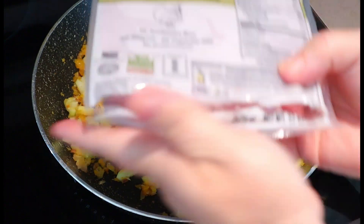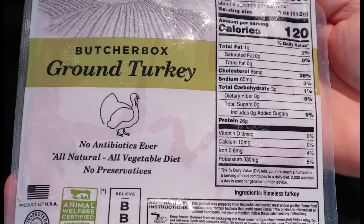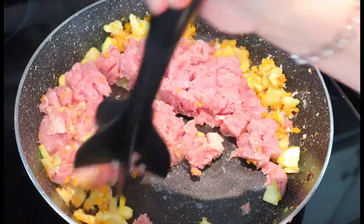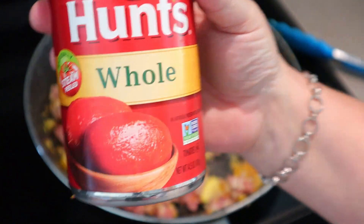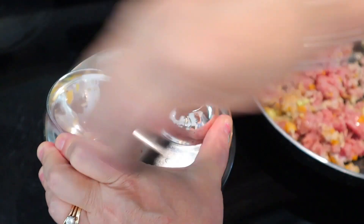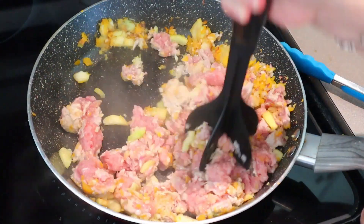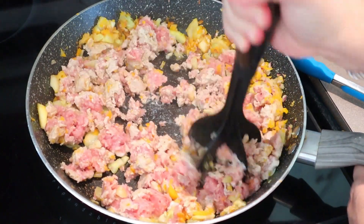Now I'm going to be adding my protein. I'm using ground turkey from ButcherBox — I'll put a link down below, you can get $30 off your first order. This kind is zero points for me; it's 120 calories for four ounces and only one gram of fat, so I consider it like a turkey breast. I use my hamburger press to break it up and cook it until it's no longer pink. While that's cooking, I'm going to chop up my canned whole tomatoes using my manual chopping machine. You can leave them chunkier if you prefer — this is just my preferred consistency. Then I'll finish cooking up the turkey, and once done, we'll add the spices and sauces.